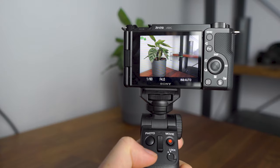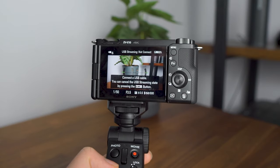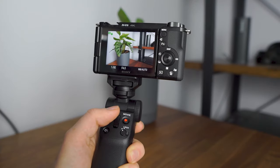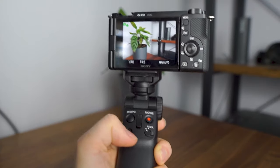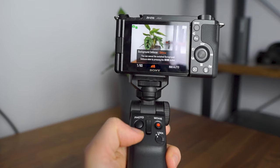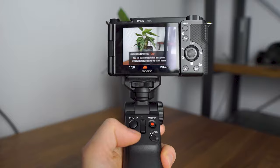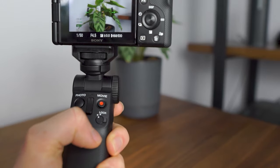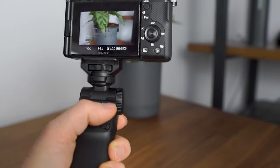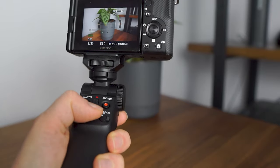It also has a C1 function button, which will be mapped to whatever you have the C1 button set to in your camera's settings. I use it to activate my live streaming mode, which is great when using my camera as a webcam, but it can be mapped to whatever function you use the most. I'd love a couple more function buttons, but it's still nice to have. The final button is the lock switch, which stops you from accidentally pressing record or changing the zoom — a pretty standard but handy feature.